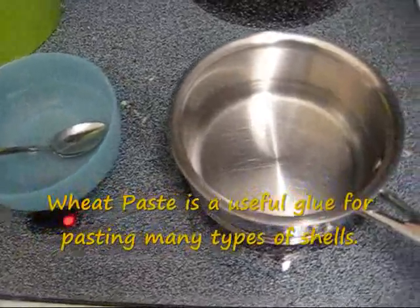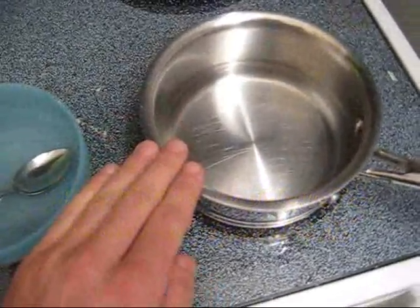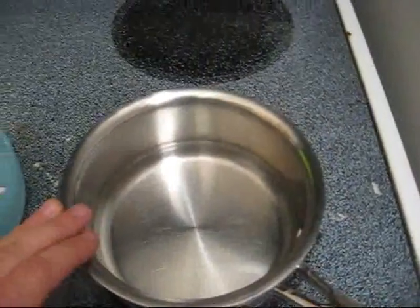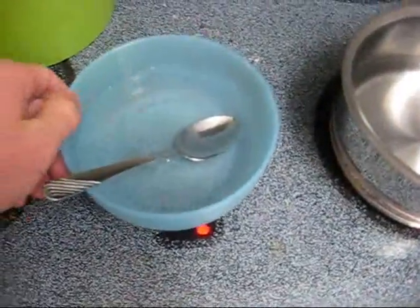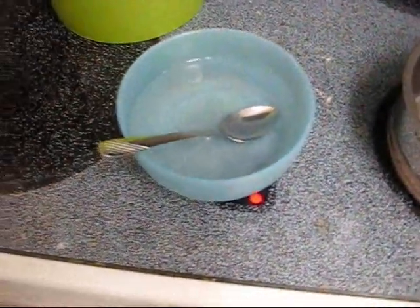Here I have two equal volumes of water. This water here I'm going to be heating until boiling temperature, and this water, which is of equal volume, I will be dissolving flour into.